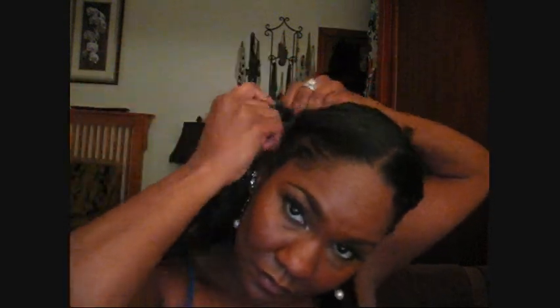Almost forgot — here's how I take care of my hair at night. I section it off and do an old-school braid — two braids on each side — just like I used to wear my hair when I was a little girl. Then I take the two plaits, put them up, get my satin bonnet and put that on. Good night!